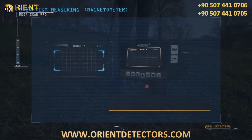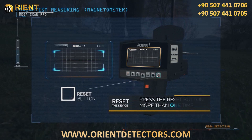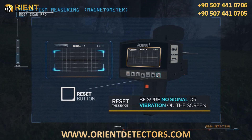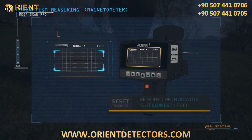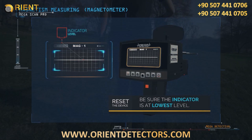To make sure the work is correct, press the reset button more than once until the device is idle and does not give any signals or vibrations, and the indicator is at its lowest level. Then you can start checking the area that you want.